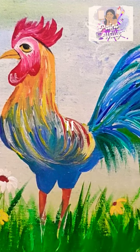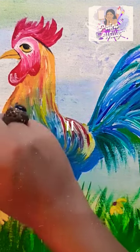Finally, let's step back and admire our masterpiece. The vibrant colors and the rustic charm of our Americana Farmhouse Rooster has come to life on canvas.